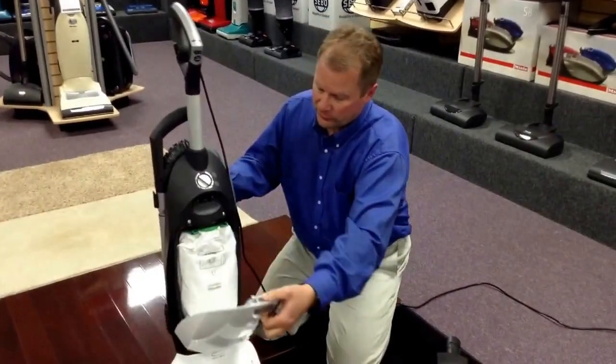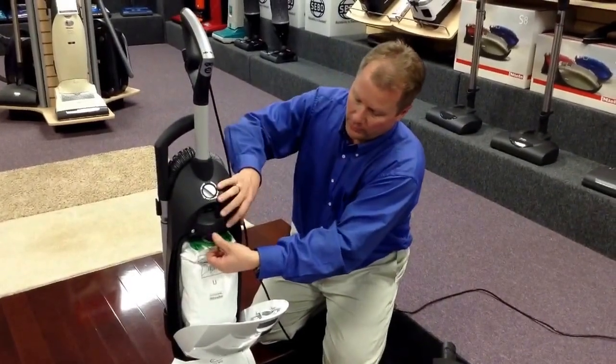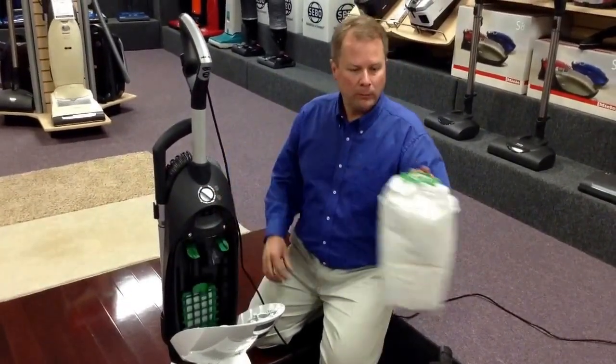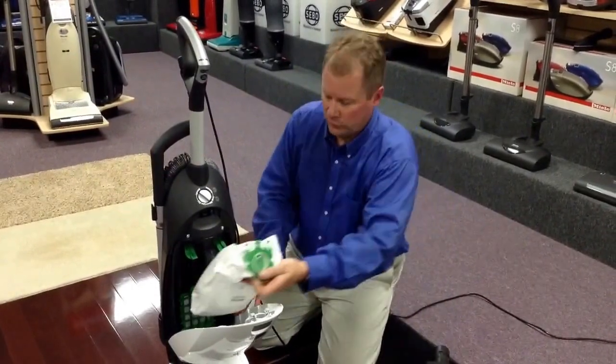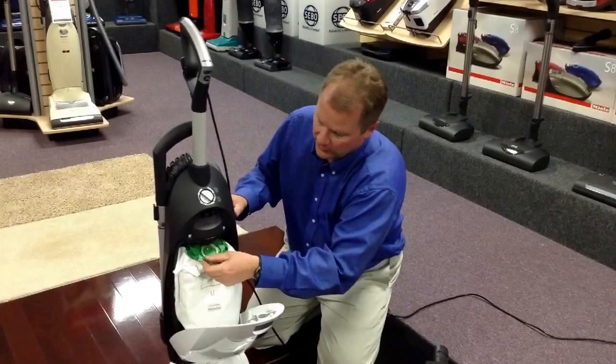The bag system is very similar to the other S7 styles. Simply drop down the bag holder, pull out the bag — it's got a nice closure so you won't get nasty pet hair and dust in your face when you change your bags out.